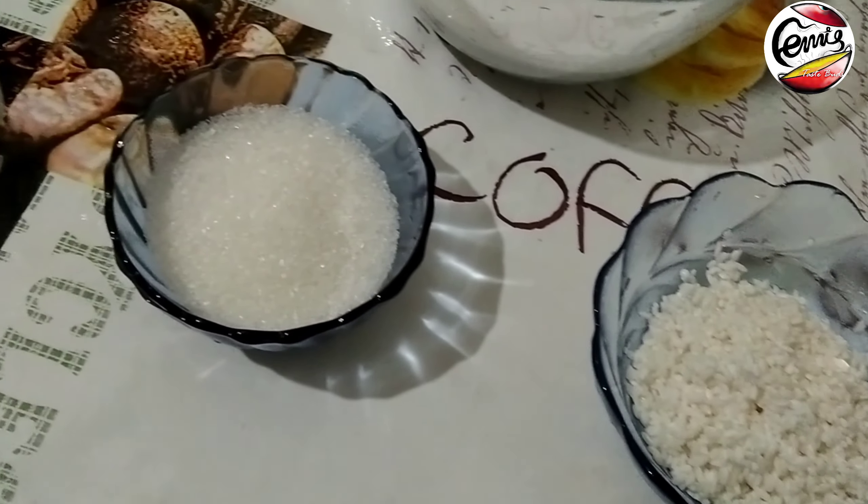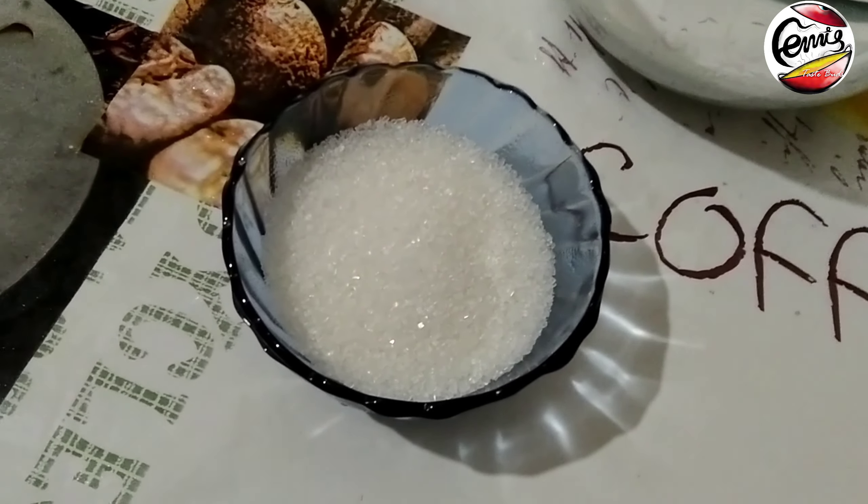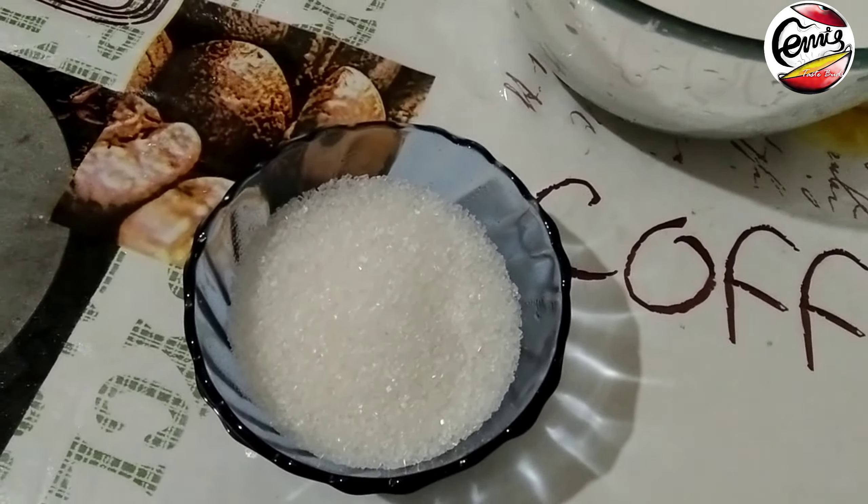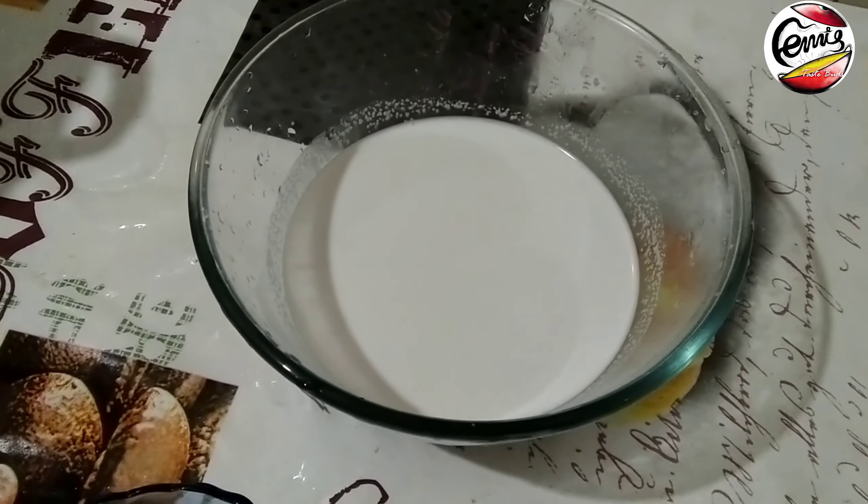We are using 4 tbsp and 5 tbsp of sugar, and 1 cup of rice. We will grind this into a fine paste.